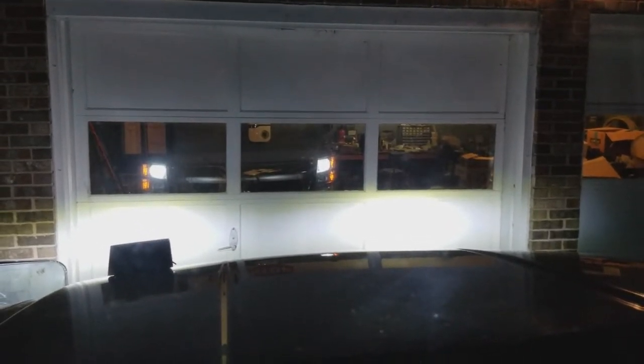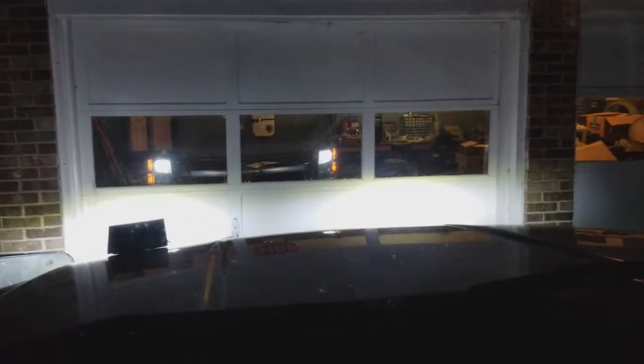I plan on buying some high beams as well because these are insane and I'm loving them. It's amazing. I took it out for a drive. Let me just start her up here — let me just start her up. Let's see what they look like as I back up. Look at that pattern. Telling you, they are some bright, bright LEDs.